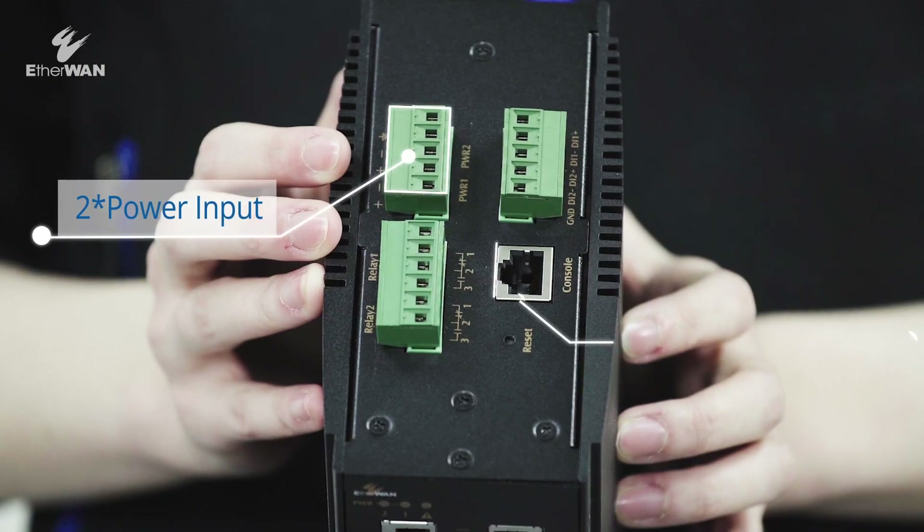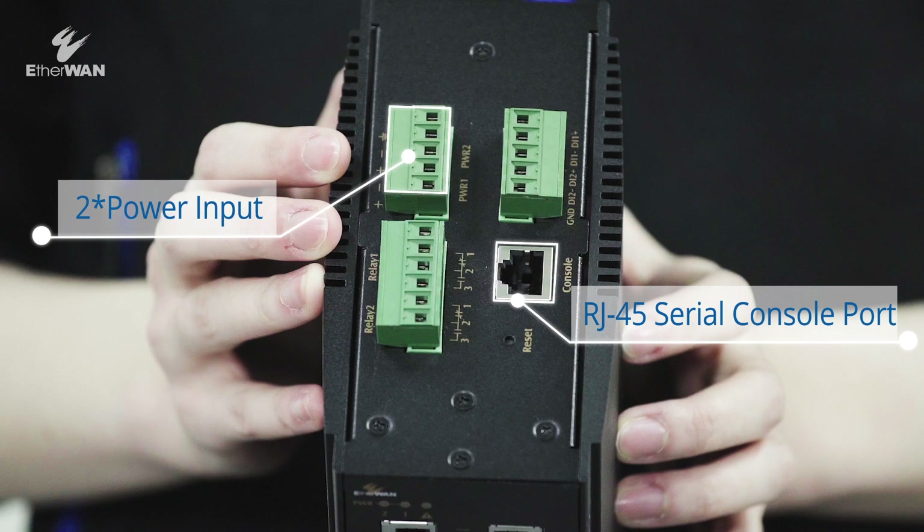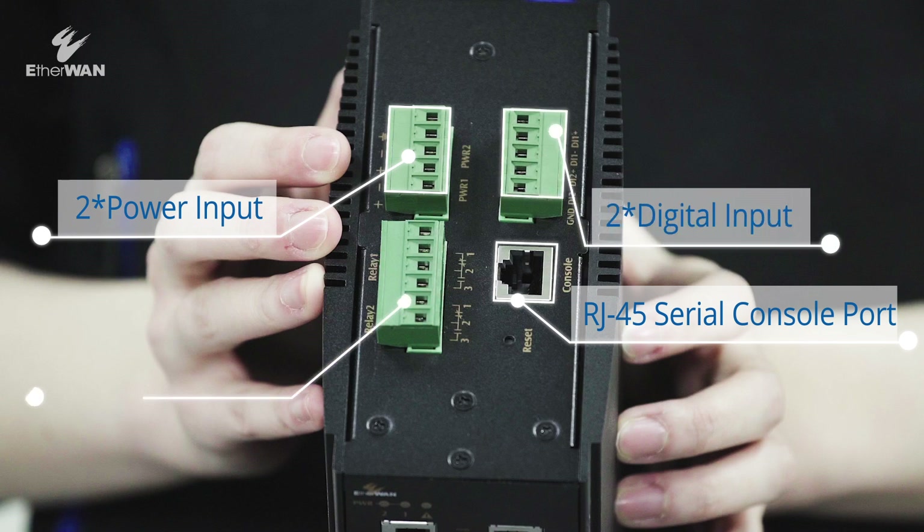Let's move to the top of the switch. There are two power inputs, one RJ45 console port, as well as two digital inputs and two relay outputs.